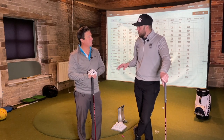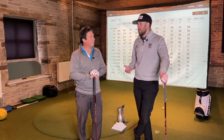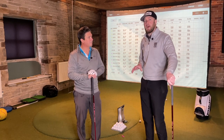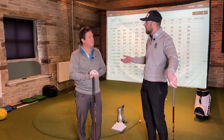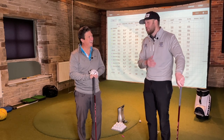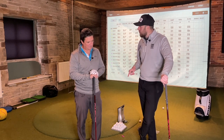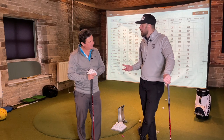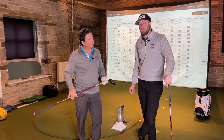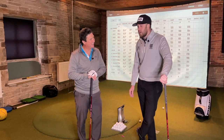Andrew says the bigger head gave him more confidence that he was going to hit it well. Gary thinks with more testing outside Andrew would probably settle on the Stealth 2 HD based on feel and confidence under pressure. However, indoors isn't the best circumstance because there's no pressure, no water, no bunkers, no wind - apart from a camera and a thousand people watching. Under pressure the bigger head and profile would probably be easier to hit. But being honest about the results, there's not really much difference.